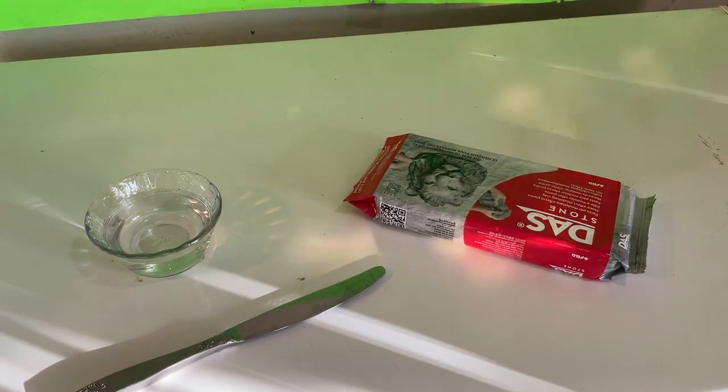One day I decided I wanted to make a long whale out of clay. And when you want to make a long whale out of clay, you make a long whale out of clay. So I got my materials.